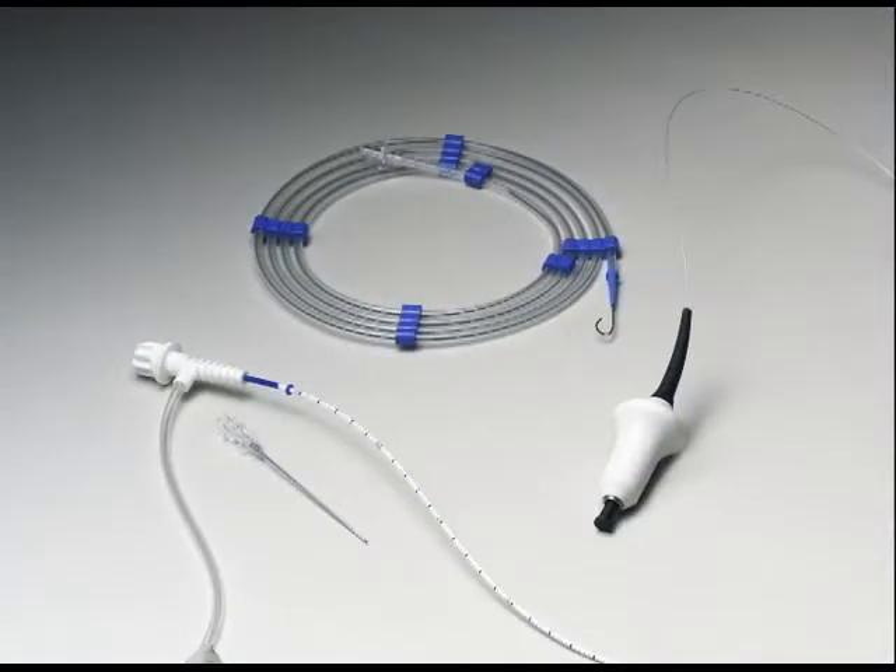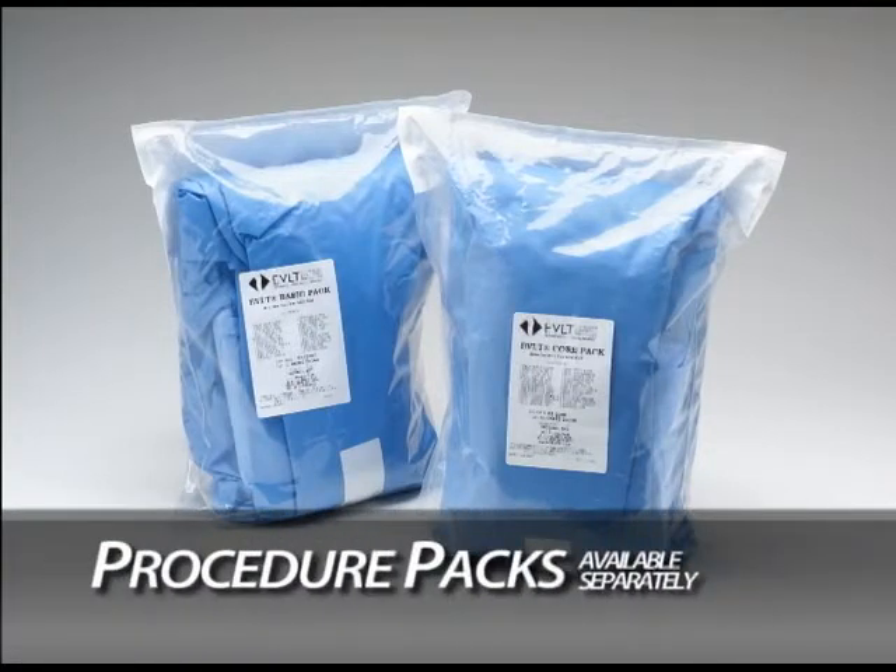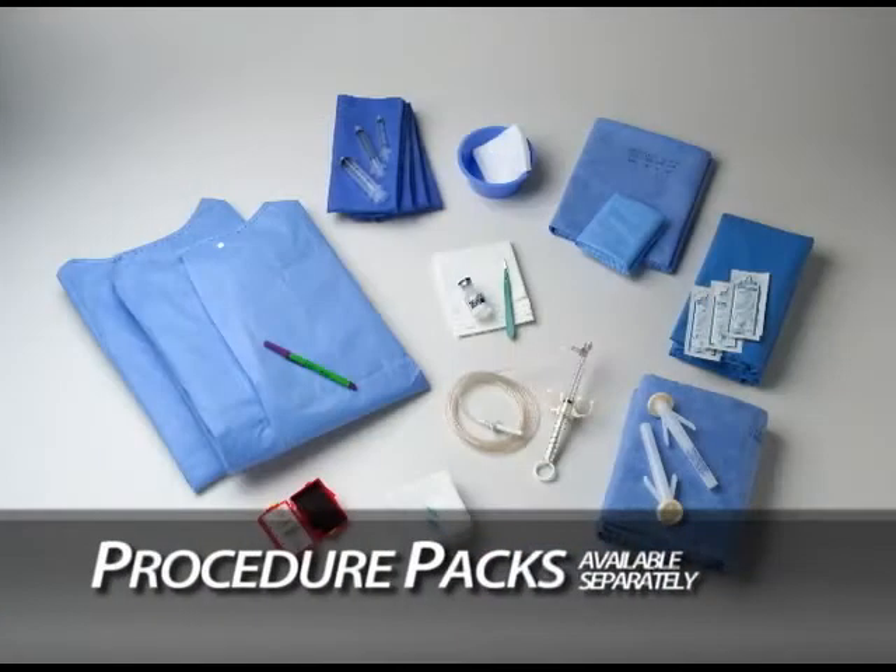Prior to procedure, secure EVLT kits in the sizes needed. In addition to kits, Diomed supplies an EVLT procedure pack, which in one convenient pack contains the majority of ancillary supplies needed for the EVLT procedure.